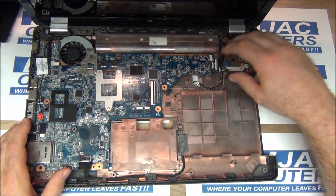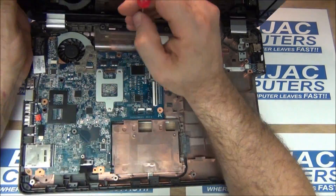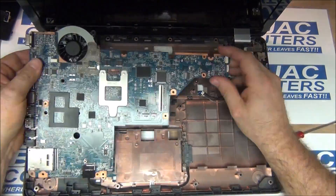There are two ribbon cables on the right and then one underneath that's a plug-in. There are three screws — one there, one down at the bottom, and one up by the heat sink assembly. I have a little bit of trouble with that one, but the board pops right out.